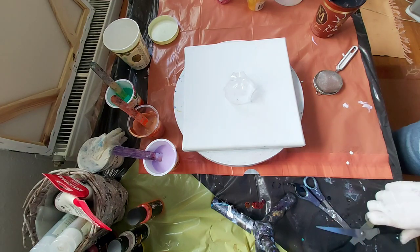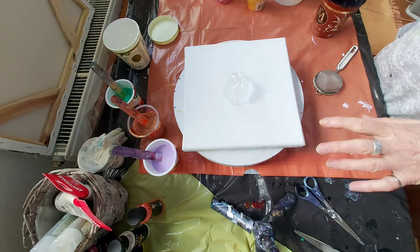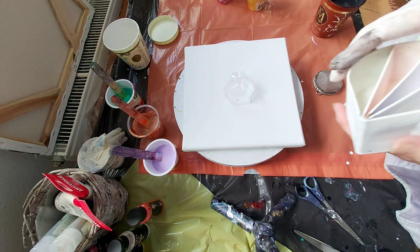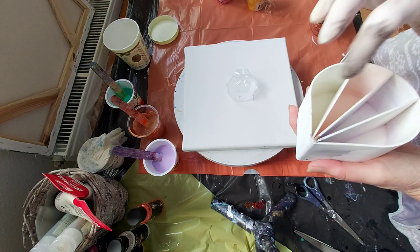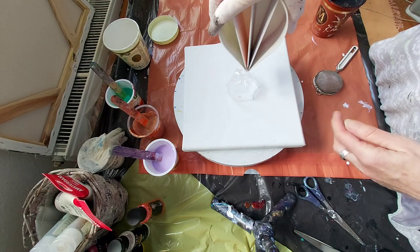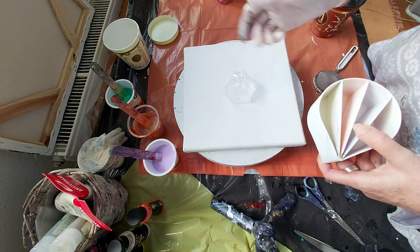Hello, it's Erika Art here and today I just prepared my paint and I will do a pour over this plastic cup. I will pour here some paint, some colors, and then I will just pour over this cup and I will see what I will get.